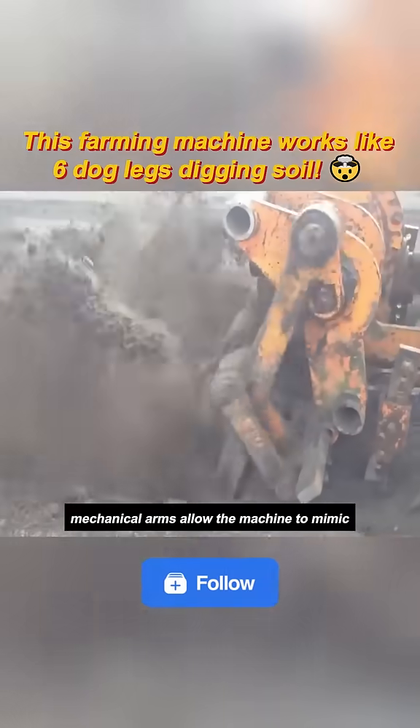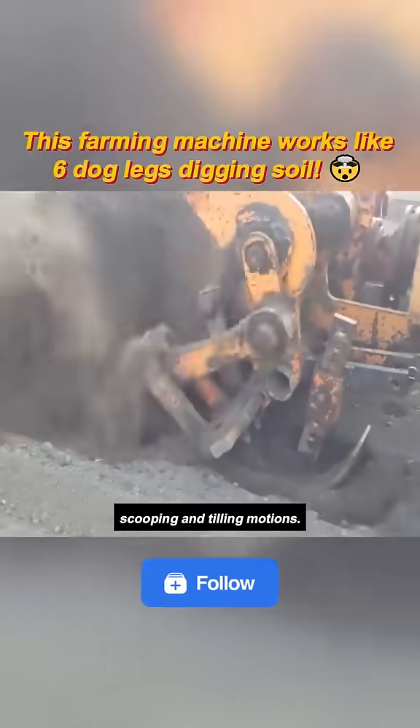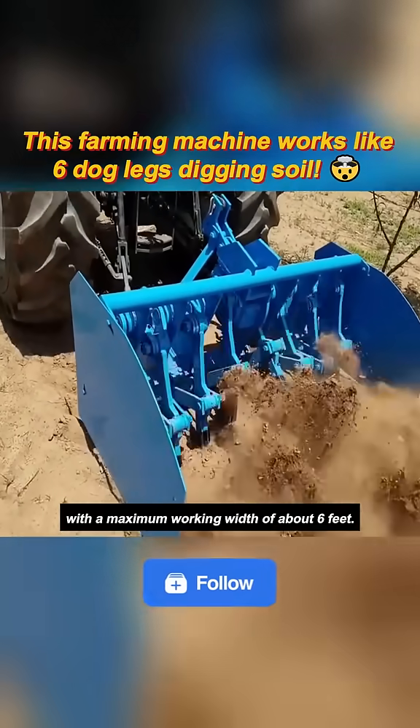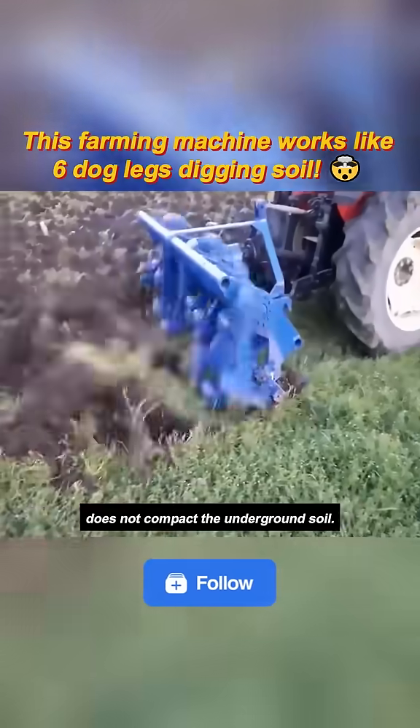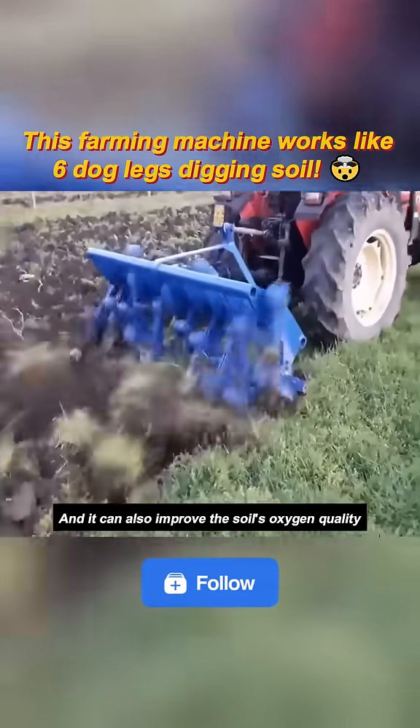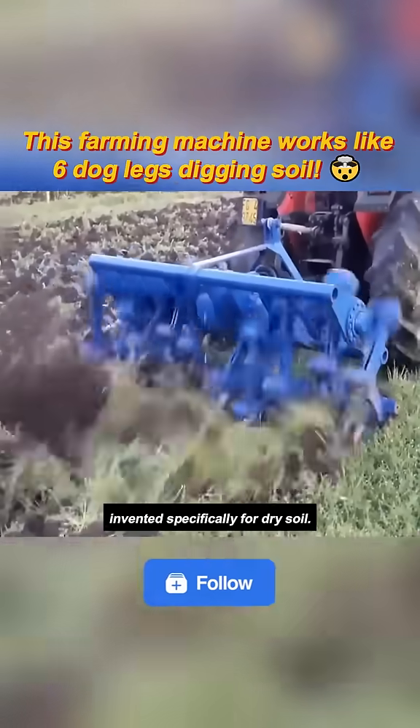Hydraulic-driven mechanical arms allow the machine to mimic scooping and tilling motions. Six iron shovels working together with a maximum working width of about six feet. Using this machine for tilling does not compact the underground soil, and it can also improve the soil's oxygen quality and drainage. This is a tilling machine invented specifically for dry soil.